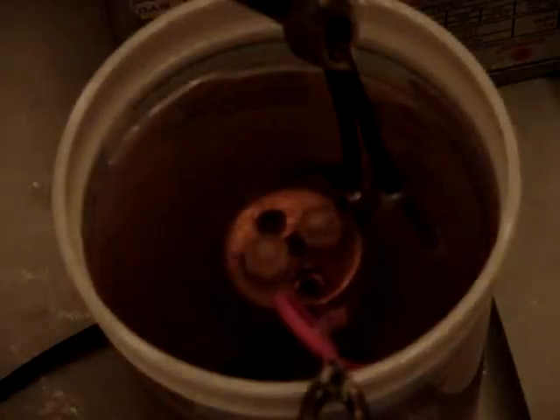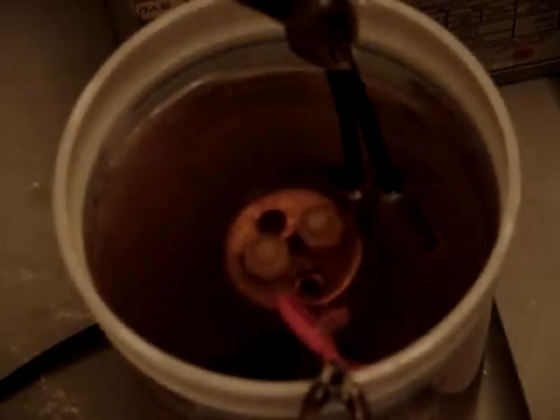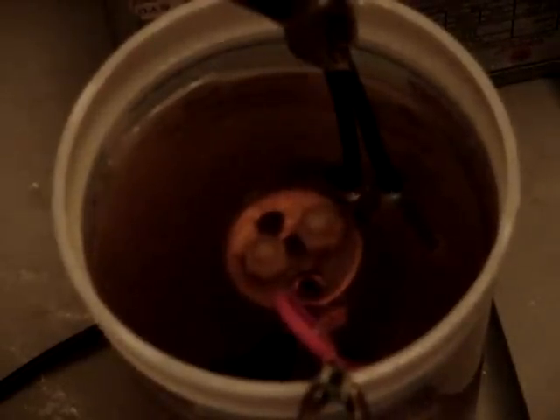Hey everyone, it's Tobin with HHO for All again. This is going to be test number two with OxiClean on the HHO cell. Tried something a little bit different and got some better results. This time I did a half a teaspoon of OxiClean and a half a teaspoon of baking soda, and I'm not sure exactly why, but it seems when you mix the two you get more of a reaction.